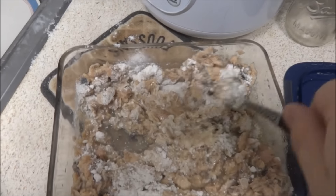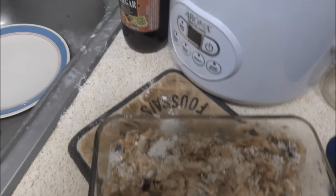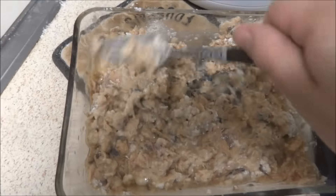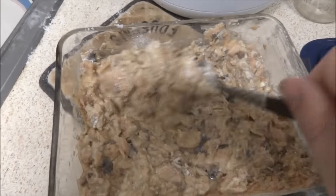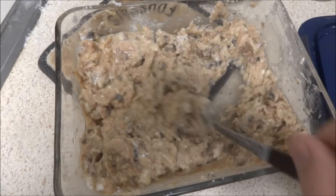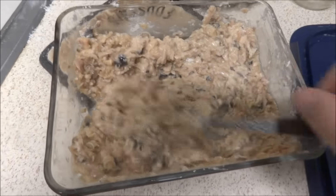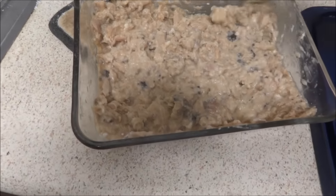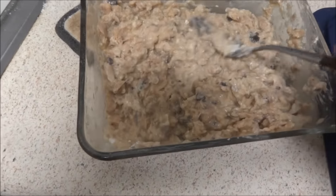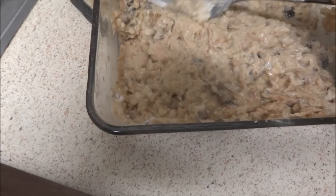Just get it all nicely mixed up. If you wanted, you could add different spices or seasonings at this point — you don't have to, you can also do that afterwards. Just get it sort of nicely mixed up, then make sure it's sort of even height all around.